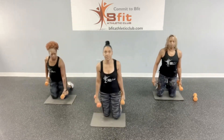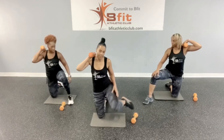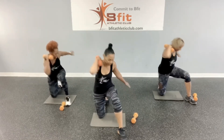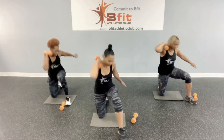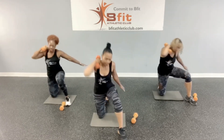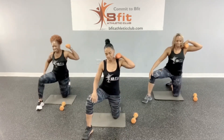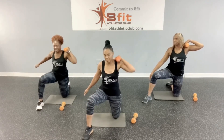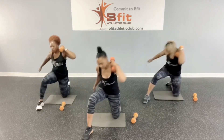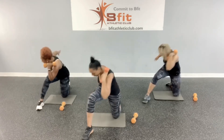Kneeling crunches. You're on the mat, take one weight and do one side first. Let's go: one, two, three, four, five, six, seven, eight. Then the other side: one, two, three, four, five, six, seven, and eight.